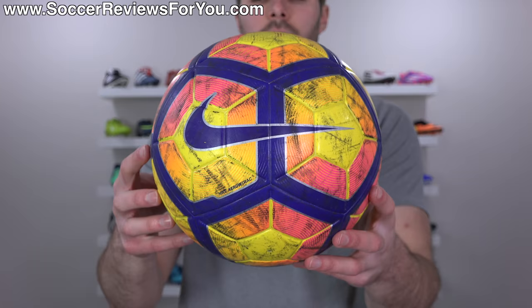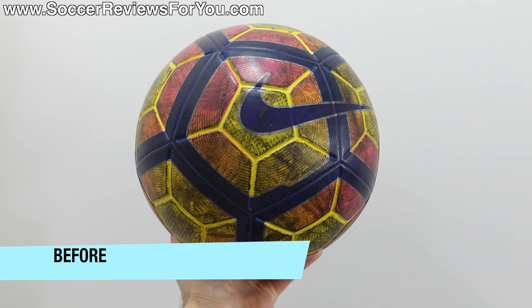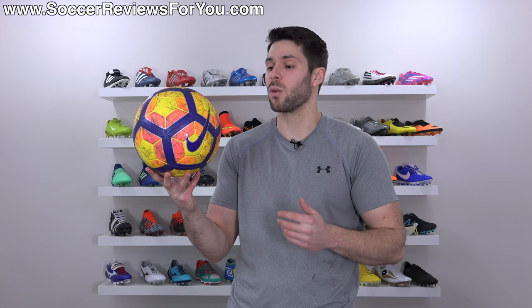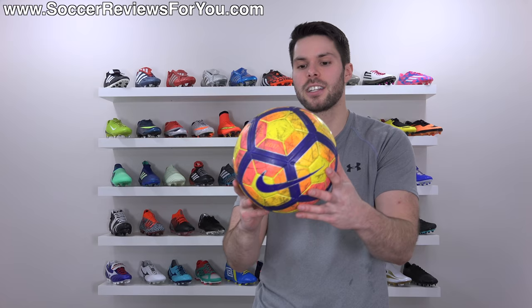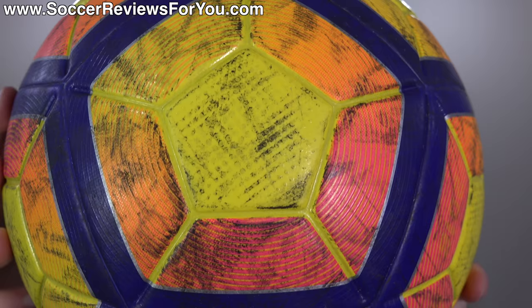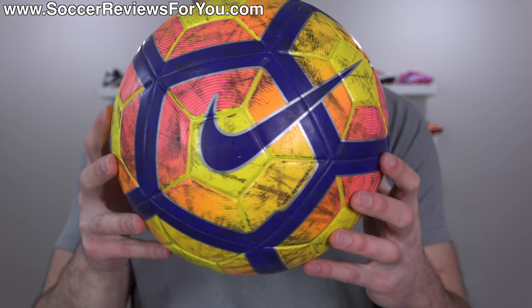I'm going to wipe it down one more time with the towel and here is the final product. You can see it's a lot brighter — it's definitely not perfectly clean, but it now looks like a high-vis Ordem 4 rather than one covered in what looked like black paint. In total that took me about 10 minutes. If you spent more time on this one ball you could get it a little bit cleaner, but especially on artificial grass, a match ball with micro texturing is going to pick up scuffs and scratches in multiple layers that are next to impossible to remove.